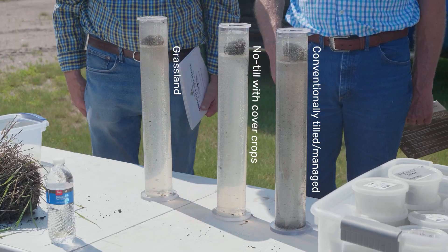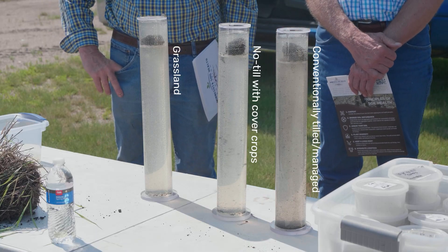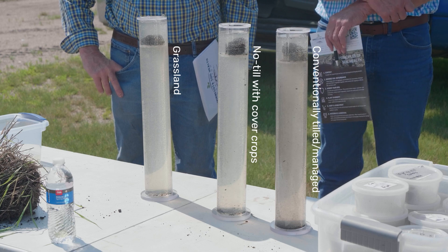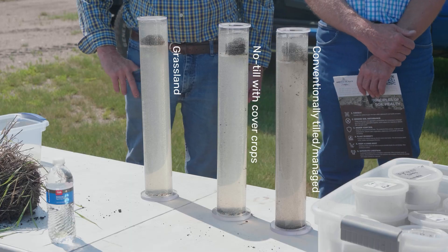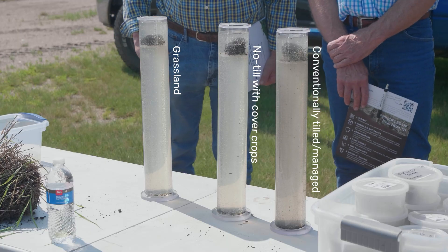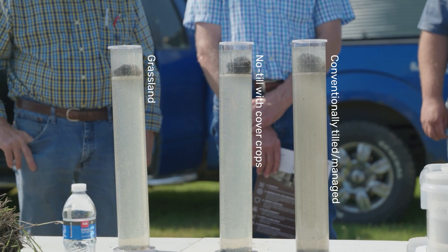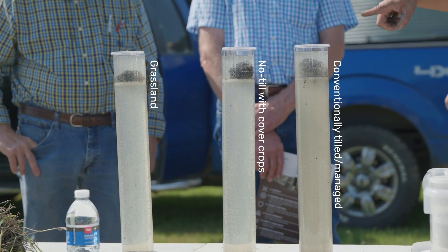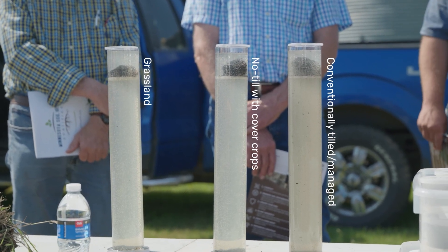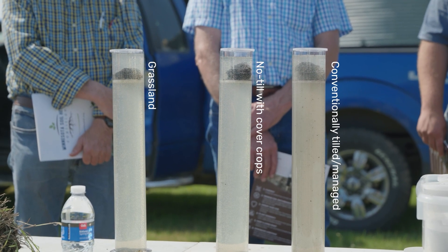Let it settle. Let's see which one is the dirtiest. Notice how the soil is falling apart on some. These ones will settle out. How's the pasture doing? Is the cover crop doing better with the no-till? How's the conventional doing?